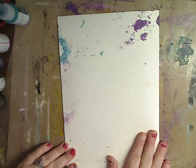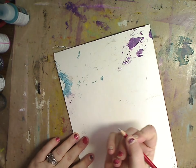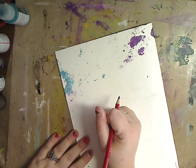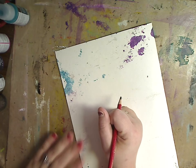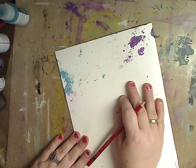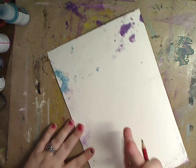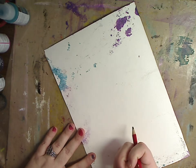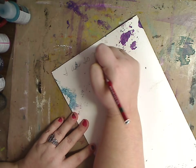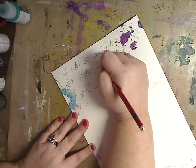So what we're going to do is take a pencil, a pen, or whatever you have, and start writing. Let's say you're having a bad day — somebody was mean to you, you're not feeling good, you and your husband are fighting, you and your kids are fighting, or it's bills, money — anything you want to vent. You're going to use this as your journal. For me, I'm going to write: I am so miserable, I am so sick, I want to feel better.